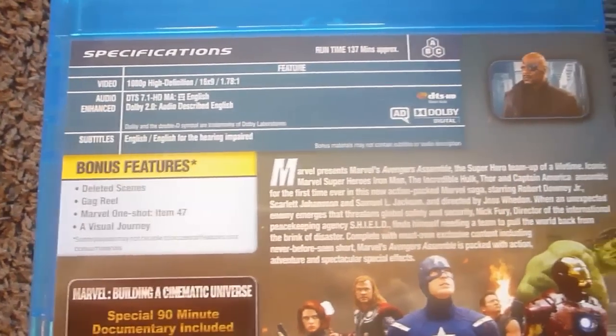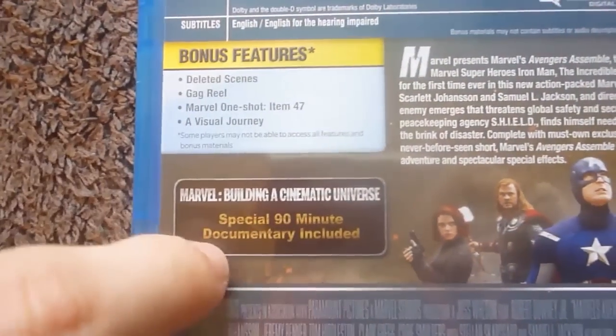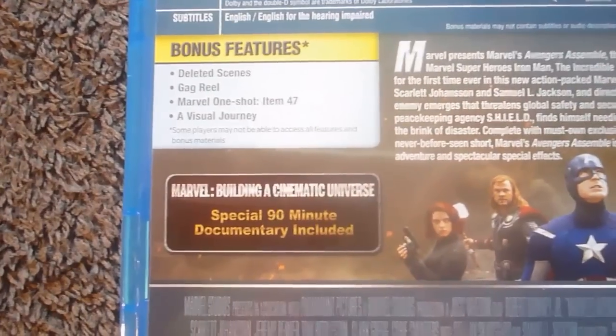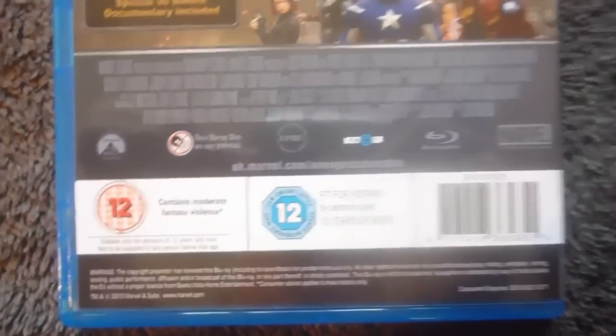Here we have the back. As you can see, Region 3, which is great. There's your specs, picture of Nick Fury at the top right, special features, and there's also a badge for the exclusive features for the Sainsbury's exclusive. A nice shot of them assembled with a nice description of the film and more details.